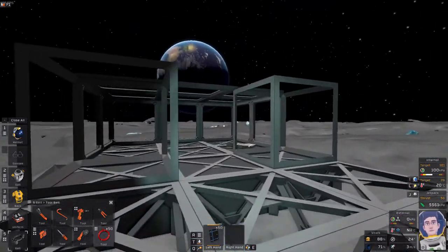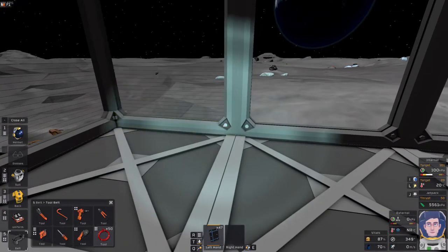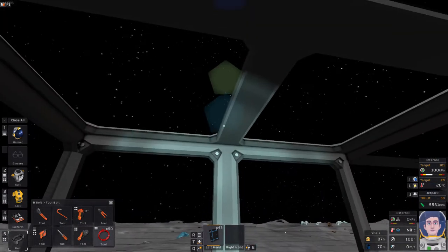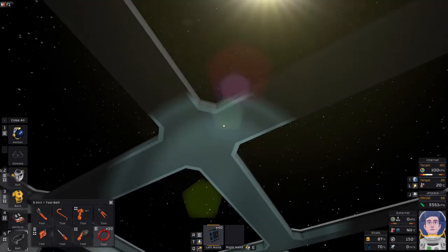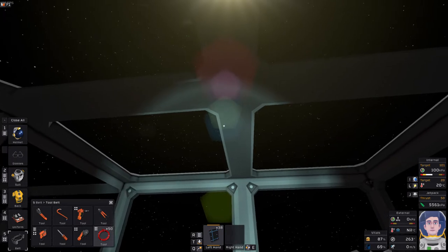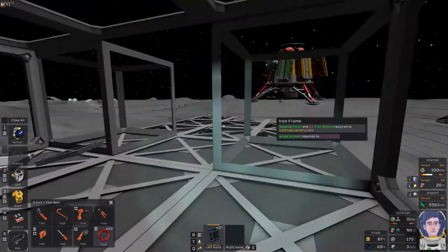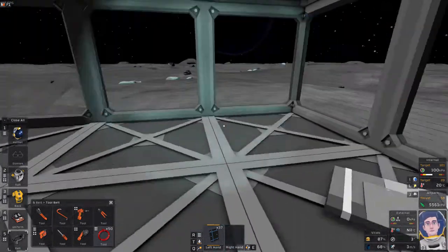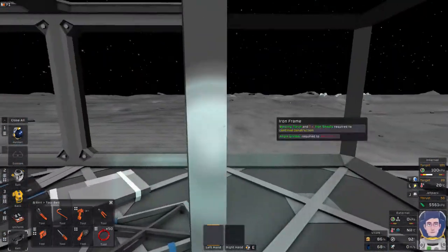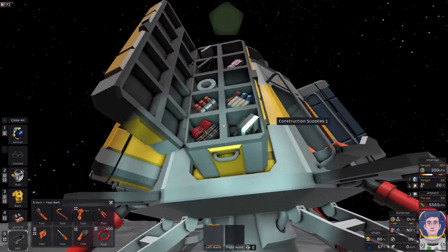Next we're going to get the glass. We're quite quickly closing in this area, which is important because it's easy to forget. On the moon with the black sky it's hard to tell, but you can see when frames have glass because they show lines on them. The more advanced windows have hexagons but the principle is the same. Once these blocks are sealed we'll move on to setting up basic power.